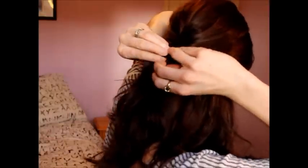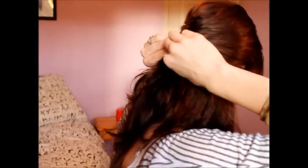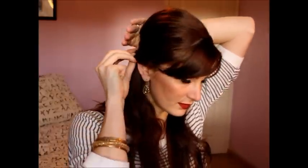Don't worry, we'll fix that in a second — same thing on this side. Once everything is pinned, you can see it's hanging funny over the ears, so put your hand back here and pull out the sides. It's okay to adjust so that everything goes smoothly together.